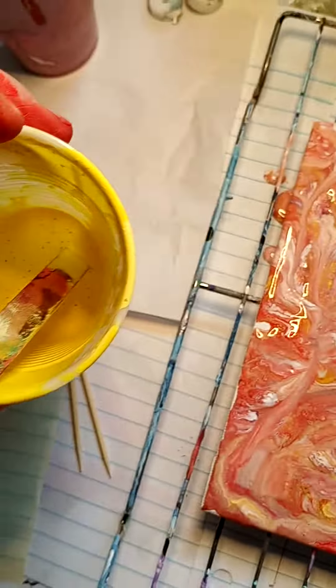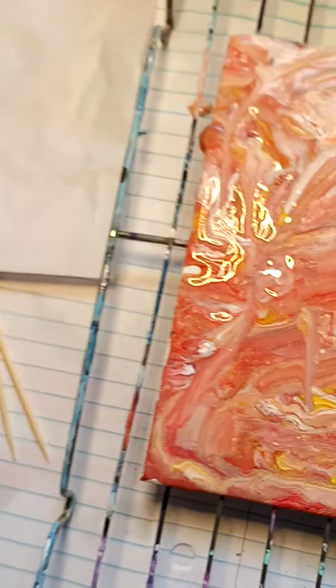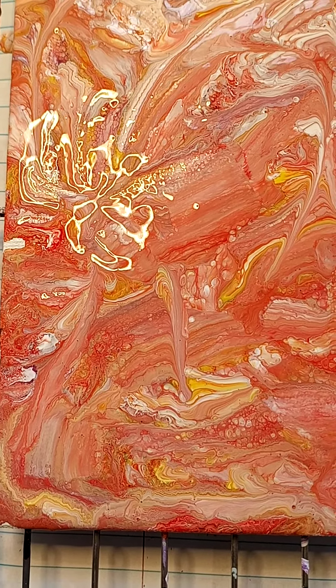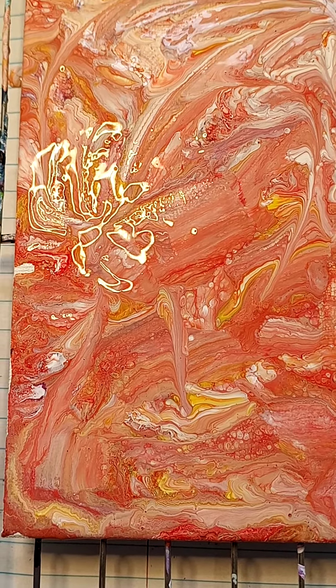Put some paint in your cups, add just a drop of dish soap, and stir it up.